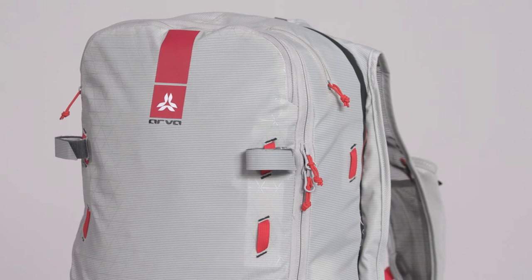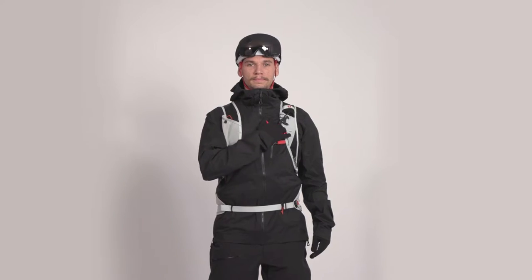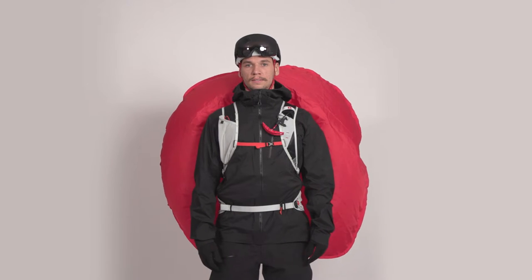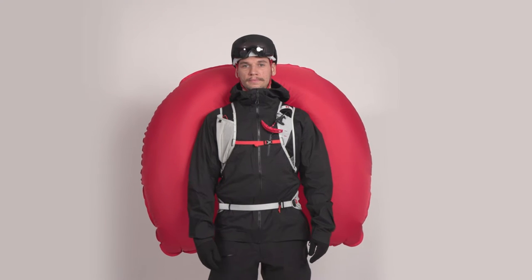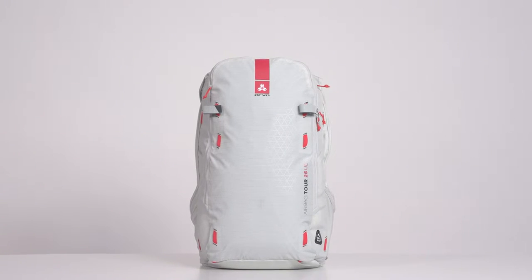The truly revolutionary Tour 25 ultralight reactor, intended for the most demanding backcountry enthusiasts, is the lightest dual airbag backpack ever designed. Weighing only 1.6 kilos, we designed this ski touring backpack with speed in mind.